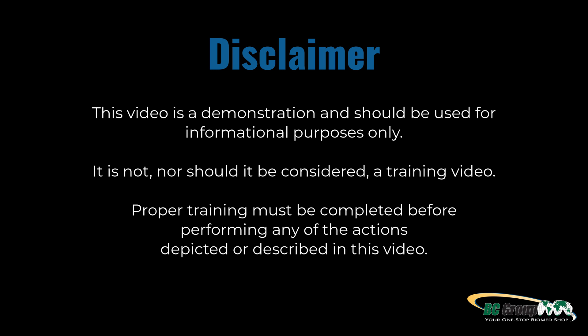This video is a demonstration and should be used for informational purposes only. It is not nor should it be considered a training video. Proper training must be completed before performing any of the actions depicted or described in this video.